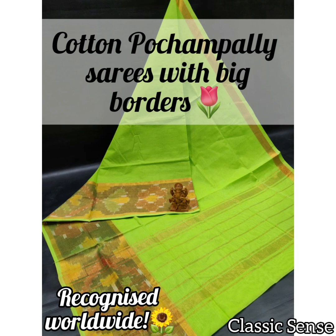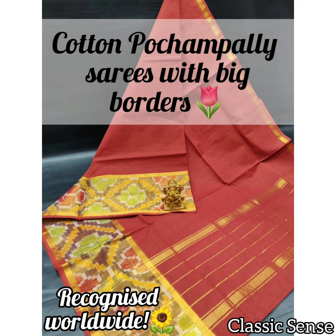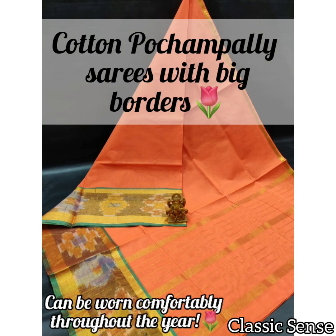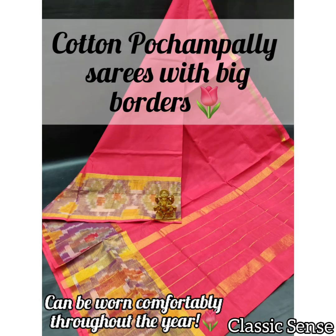Many Uppada saris are preferred to be owned by women for special occasions, not only in India but even the world over. The Uppada saris have a magnificent impact on the textile industry. Even the Victoria Museum showcases a wonderful collection of Jamdani Uppada saris, among which the Uppada silk saris are exhibited.